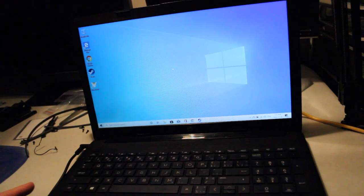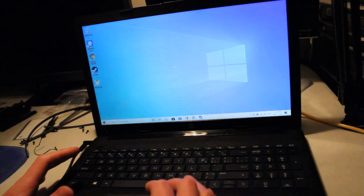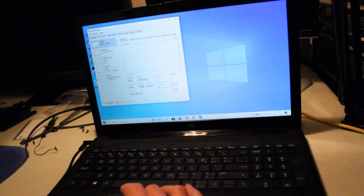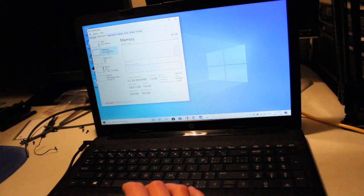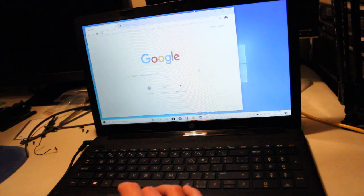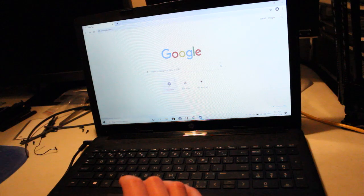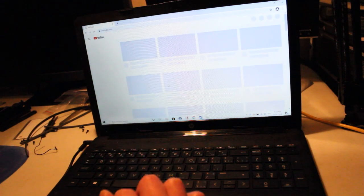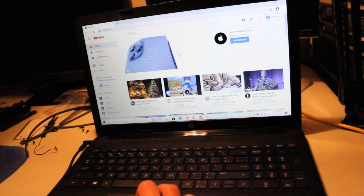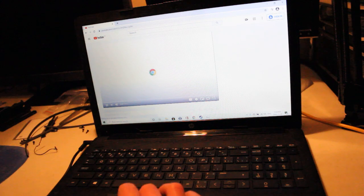Now that we have Windows 10 installed and up and running, everything seems to be working just fine. Pretty quick response. The dual-core CPU is working alright, 4GB DDR4 RAM. I downloaded Google Chrome just for testing — we'll try searching out some YouTube videos and then we'll try one game, just to give an idea of what kind of performance we can expect from this laptop. It's pretty good so far.